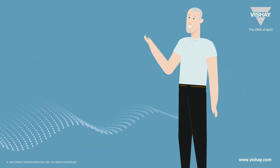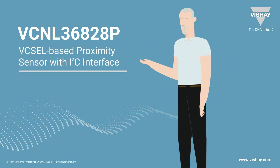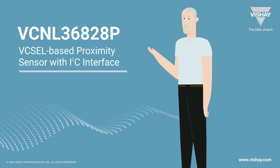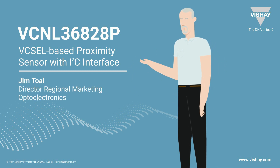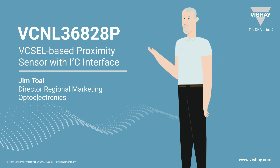We have a new proximity sensor, the VCNL36828P. It's a VCSEL-based proximity sensor with I2C interface, and we're going to take four or five minutes of your time to learn about this sensor. I'm Jim Toll, I'm part of the Opto team, and I'm recording in our studio in San Jose, California.